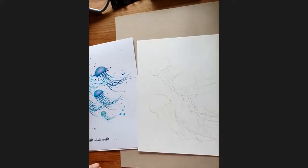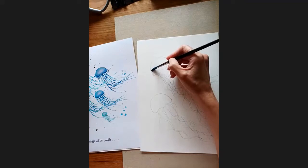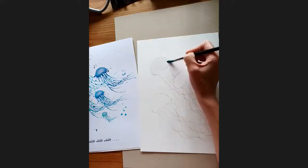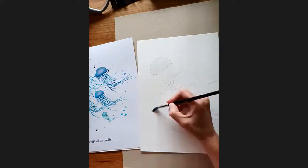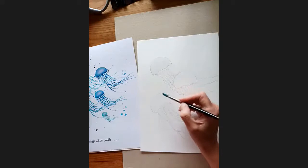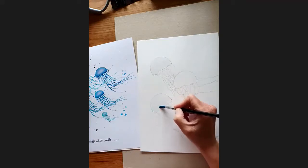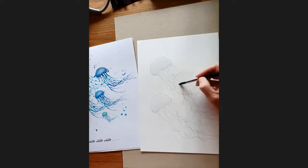So first of all, grab your paintbrush and all you're going to do is get plain water and wet the tops of the jellyfish. Very easy — try and stay within the lines, because anywhere that's wet is going to get colorized.